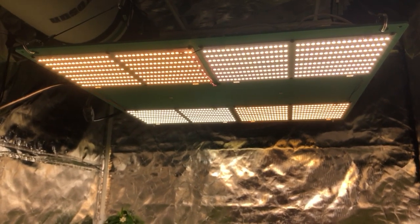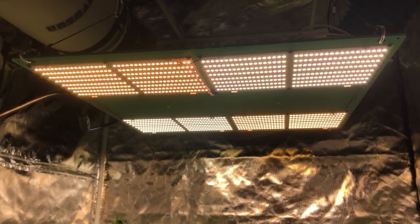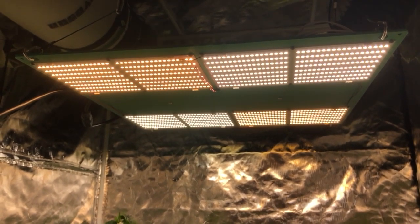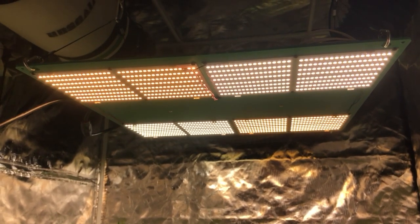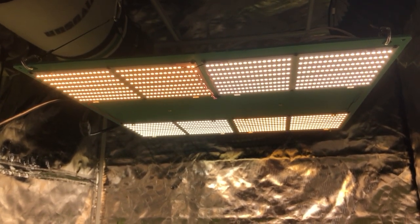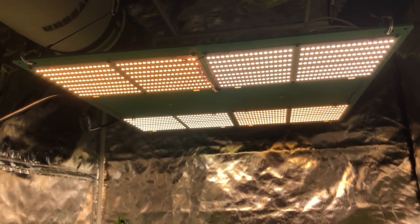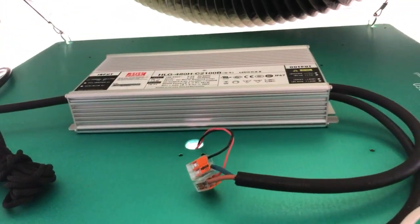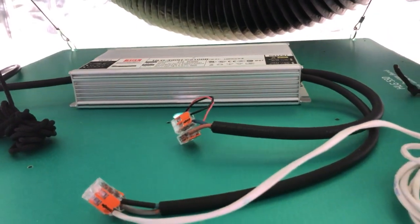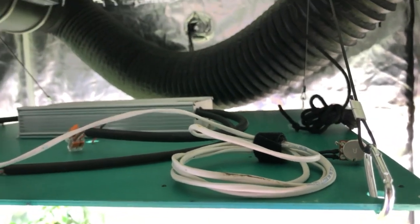This is my 4x4 pepper tent. This tent is being lit by an HLG 550 kind of homebrew edition — it's not the really nice looking pre-assembled light that you get, but it's the same deal just built out of the different components. This thing has two QB 288s in 4000K and two in 3000K, and they're all being pushed by an HLG 480H C2100B driver. I think the real HLG 550 uses an A version, but close enough — and it's got that pot on it which is kind of handy too.